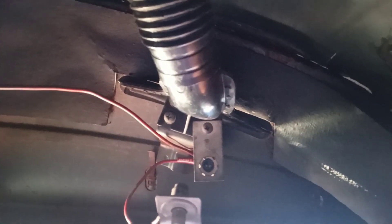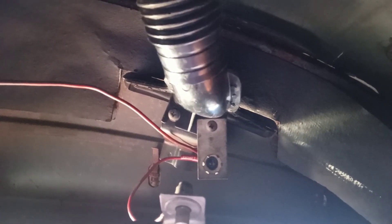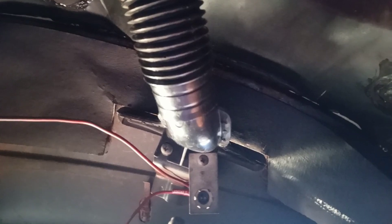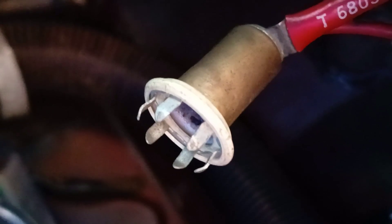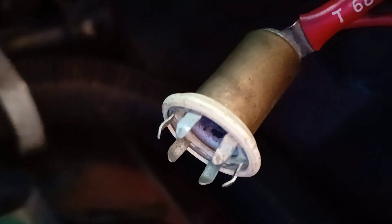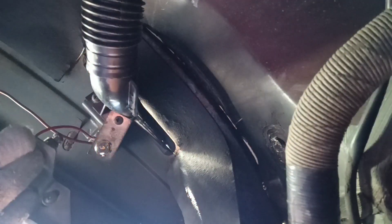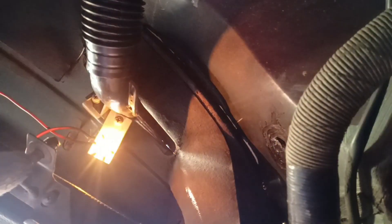So where is the bulb for the glove box? We need to install it. There's a lamp socket with six legs. Original number - so now let's check with a new bulb. Like in a refrigerator - we open the glove box, the light goes on. We close the glove box, the light goes out.